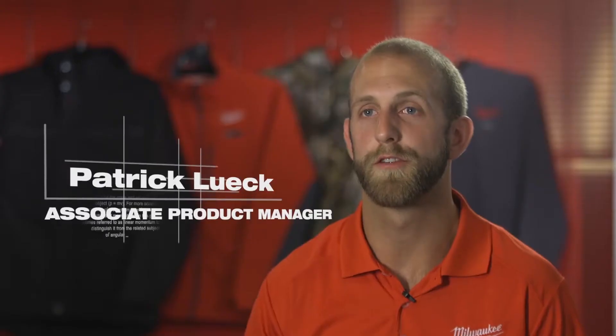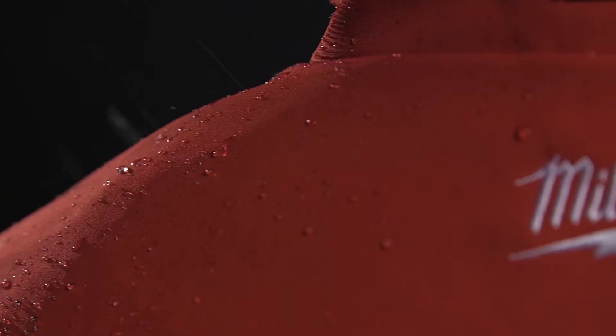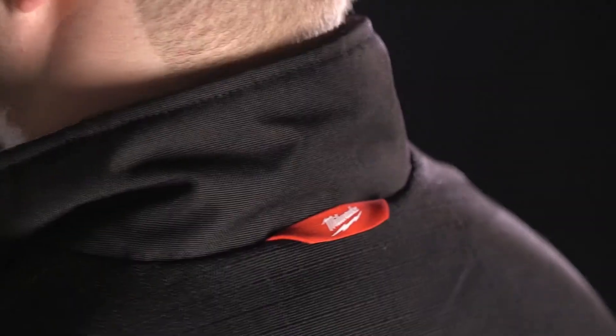Milwaukee M12 heated jackets were our first offering in the heated gear line and today they're still all about providing lightweight, versatile solutions to battle cold weather and the elements both on and off the job site.